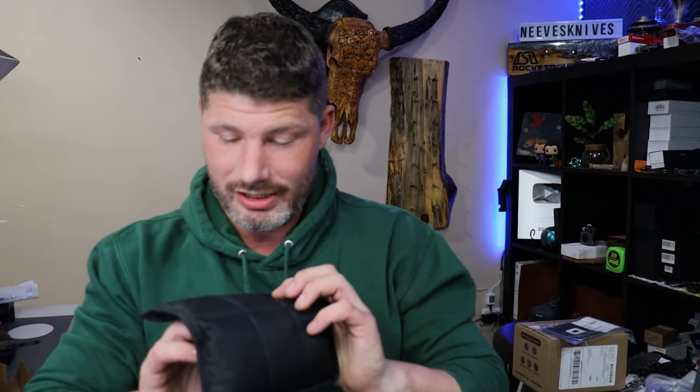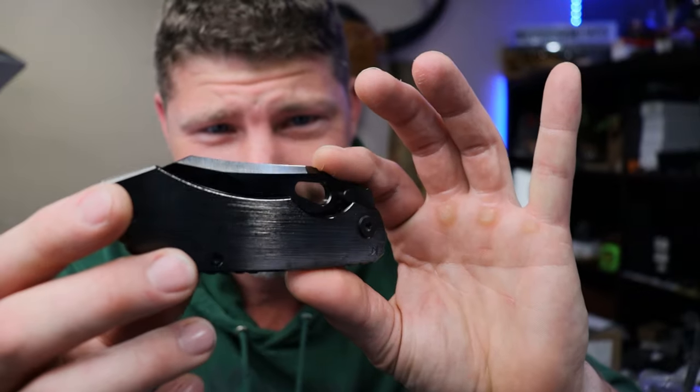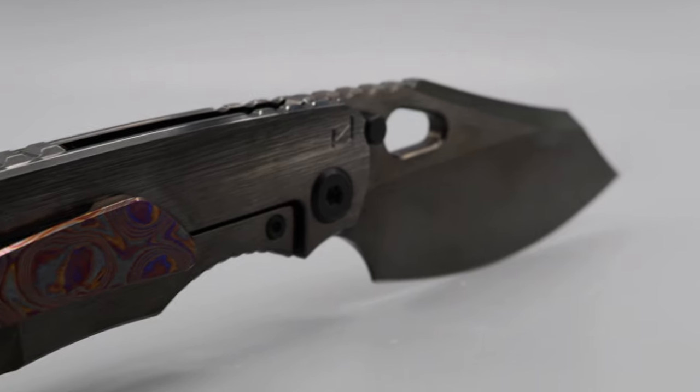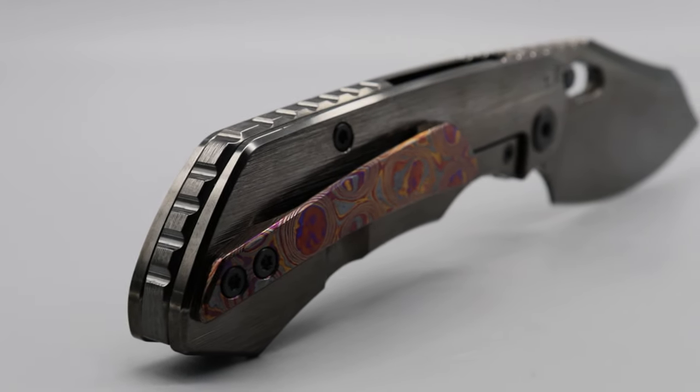Let's get into this box. The first one we have here is — well, it's a Custom Knife Factory. Oh yeah — I'm pretty sure I know what's in here now. Oh, that is sexy. Oh my goodness, oh my lord. I freaking love this knife. That grind — this is my style of knife right here, man.